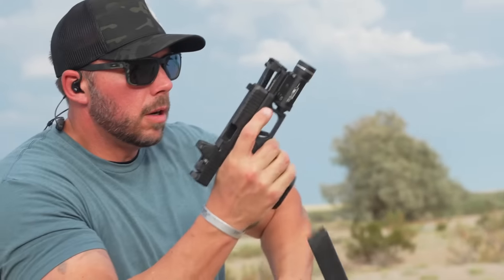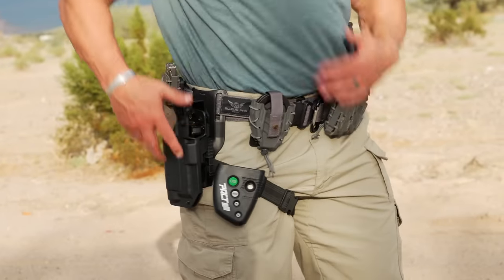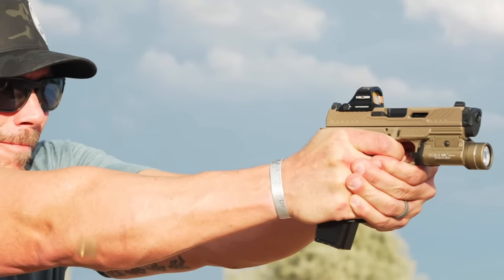As far as that recoil reduction goes, it was immediately noticeable, especially when doing transitions from target to target. Is it 44%? I don't know — I'm not a computer or a scientist. All I can tell you is I noticed it, and even my buddy on the range with me commented after a couple drills, 'Wow, that thing is really running flat.' If he could see that with his naked eye, I'm pretty sure it's getting really close to that 44% — I just can't say scientifically. The performance, though, is exactly what they claimed.